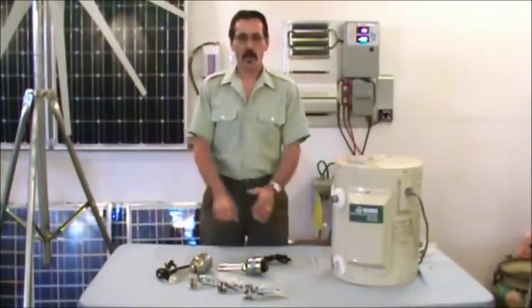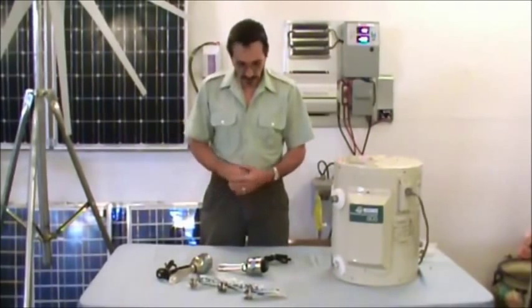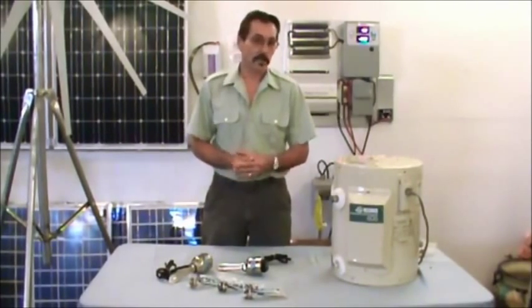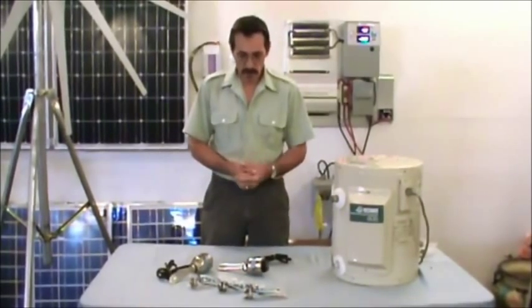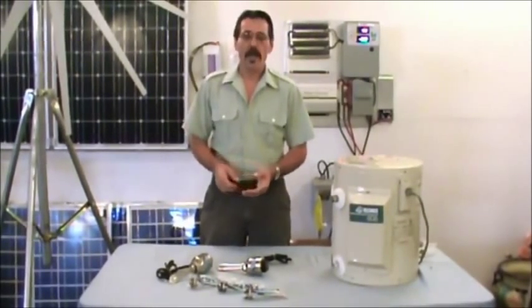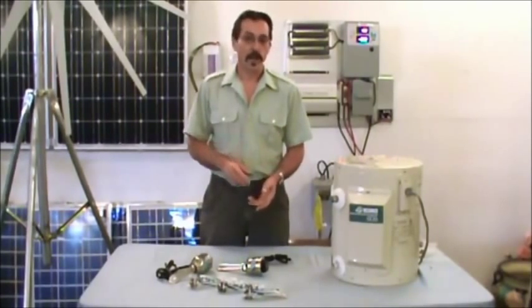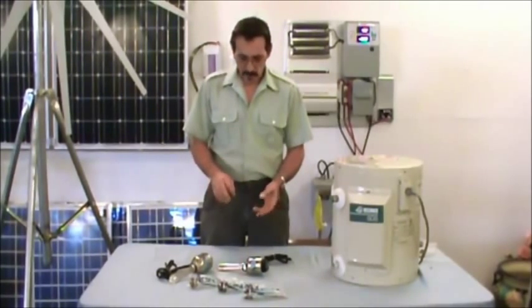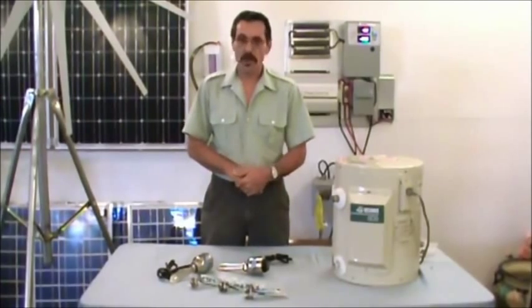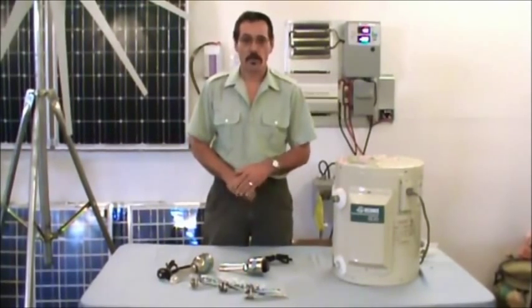Hi, I'm Jeff from Missouri Wind & Solar, and we've got some new products here that I think you're really going to like. They're real DC water heating elements, and they come in all voltages and wattages — well, several different anyway — and we're expanding those all the time. We have a new one out that's adjustable, and it's the first adjustable DC water heating element in the U.S., and we're the U.S. distributor for it.